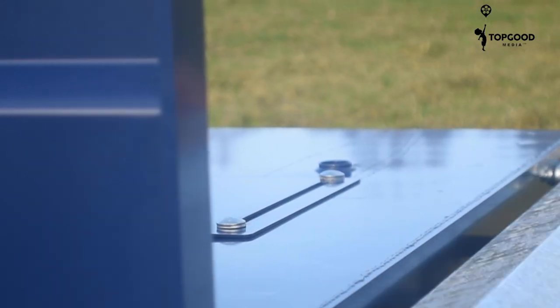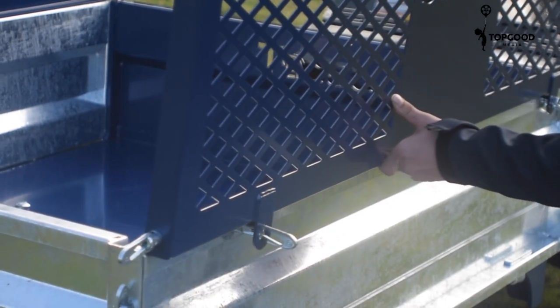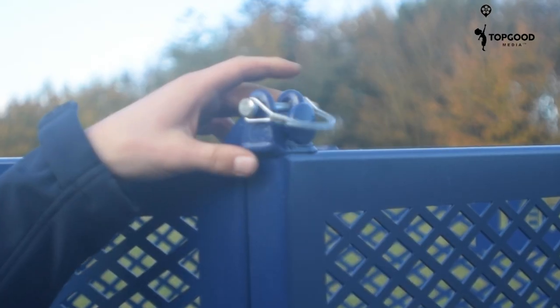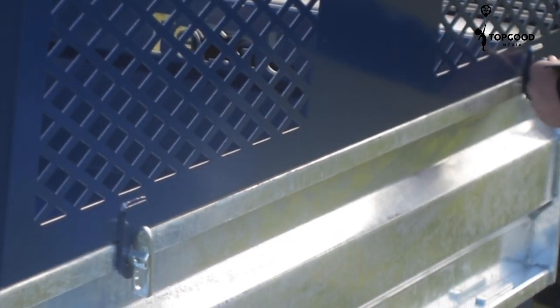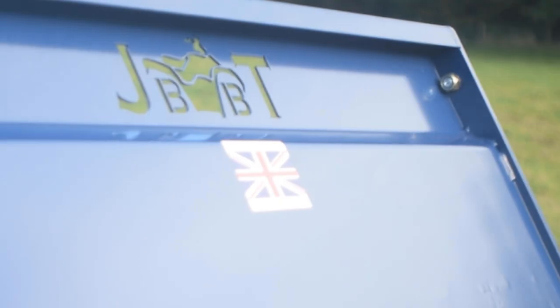The VBT 200 is an ATV multi-tool trailer. The machine also comes standard with its trailer sides — the sides hook onto the hinges here, lock into place with the anti-loosens, and you then have a really handy little tipping trailer.